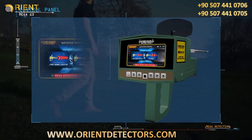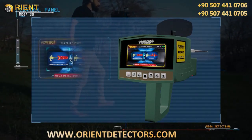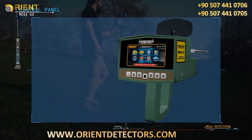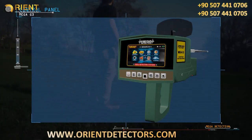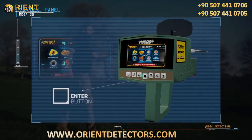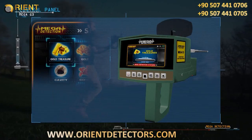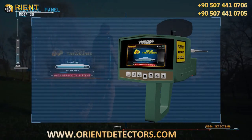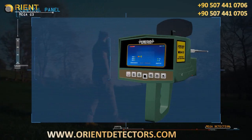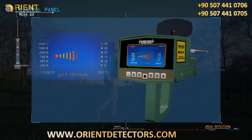Turn on the device by pressing the power button. After selecting the language from the languages menu, select long-range locator system. After selecting long-range locator system, the targets menu will appear, and the user can select the appropriate target by pressing the enter button. After selection, the program loading screen will appear.